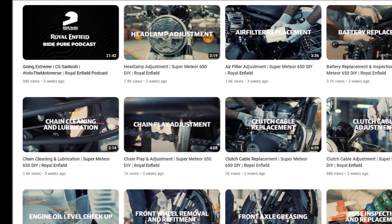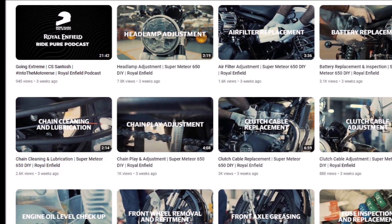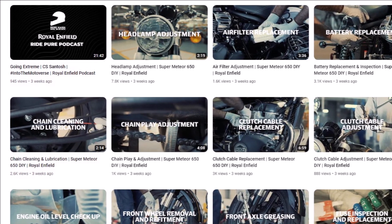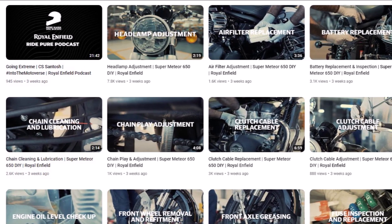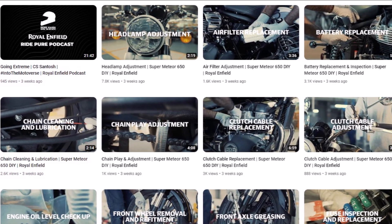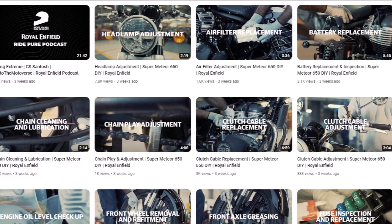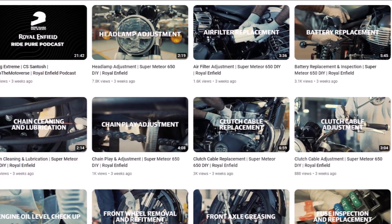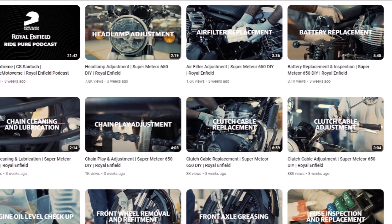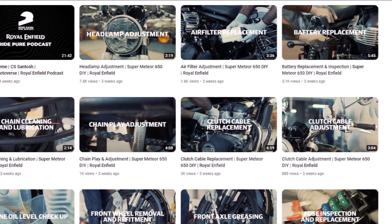What they did is release a bunch of videos showing how to do basic maintenance on the Super Meteor 650. Think about that for a tick. We have a motorcycle company figuratively reaching into its own pocket to teach its rider base how to do things themselves, instead of asking them to take it to the shop. Are there plenty of ways a Royal Enfield dealership can still make money? Of course — there are those who don't want to be bothered with maintenance tasks and would rather pay somebody than get their own hands dirty.